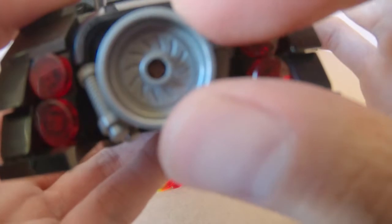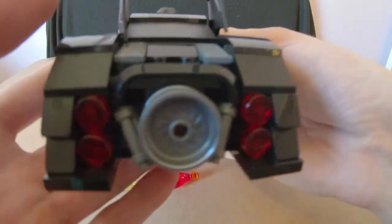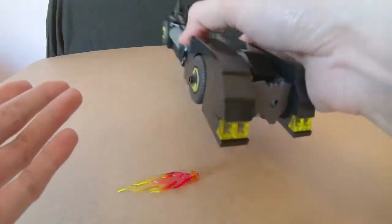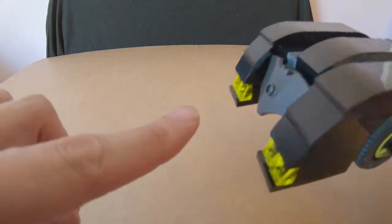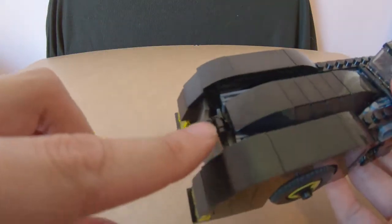Now looking at the back — the flame is easily removable. You can see the detail back there. These parts move left and right; they're meant to depict mechanical suspension parts and things like that around the back. You can also flip up the front and there are the turbines, though they don't move — they're printed or decal pieces.